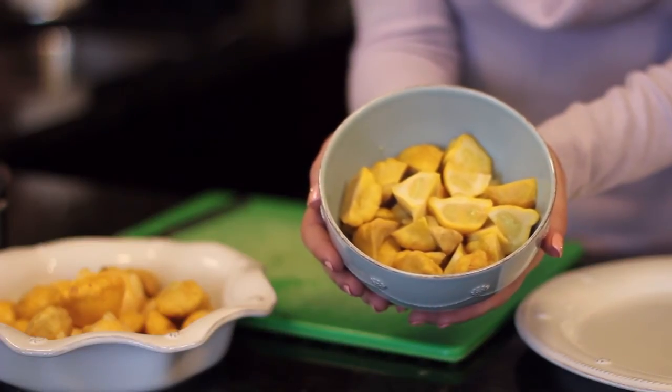I like to serve it with either a little bit of olive oil, a little bit of salt and pepper on top, or just plain with some lemon juice. Super yummy. This is Ashley Pettit Living teaching you how to steam baby squash.